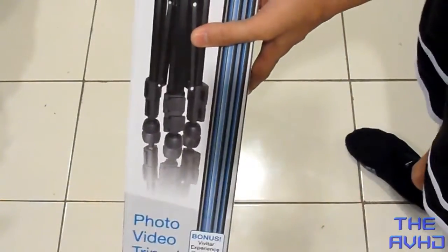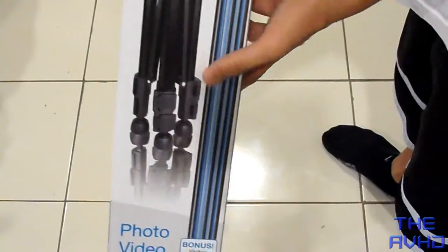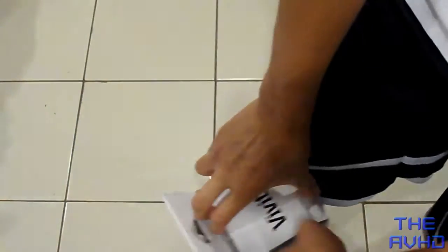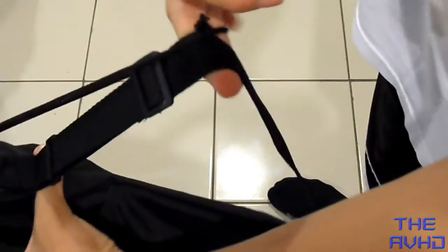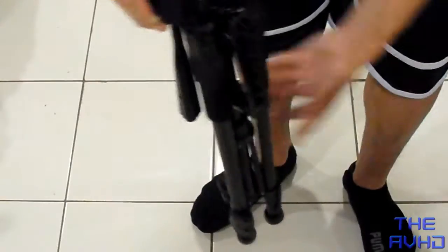Hey YouTube, this is a review and unboxing of the Vivitar 57-inch tripod. I got this for around $24 at Staples, so it's a pretty good deal for a tripod. It comes with a carrying case and also has an armband you can put over your shoulder if you're traveling. You need still shots — here it is, it's very nice.